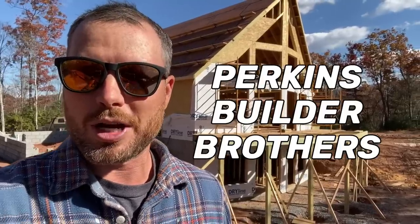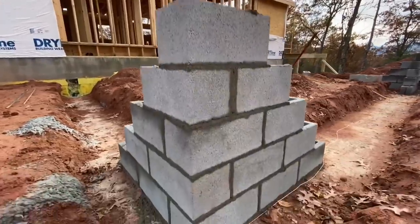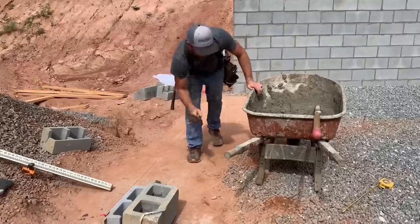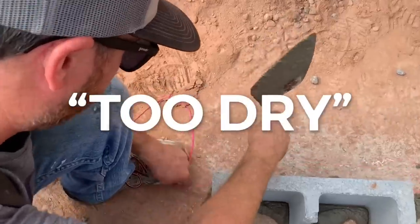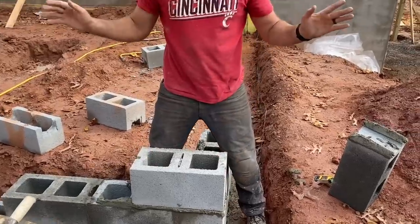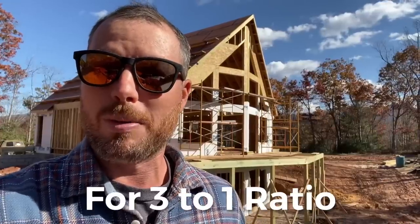Eric here. Welcome to the Perkins Builder Brothers channel. Today we're going to be talking about mortar — mud as we call it — and it can make or break your day if you mix it right or wrong. If you mix it too soft, all your blocks are going to drop below your string line. If you mix it too hard, you're going to have a hard time tapping down to your string line. If you mix it just right, it'll be real easy. This is the method that's worked pretty well for us for most things we do with block.